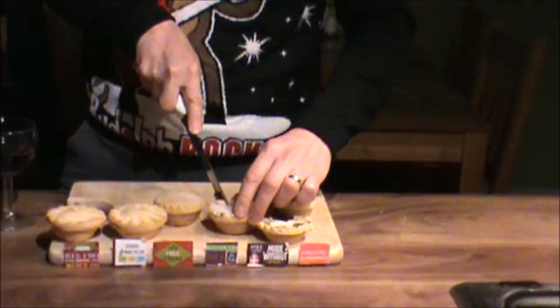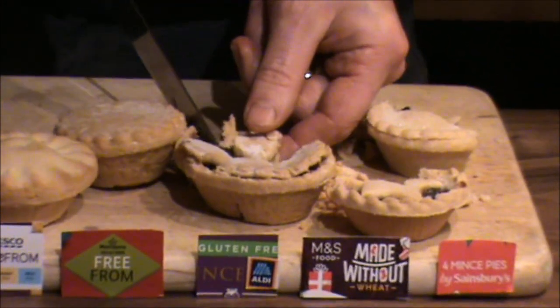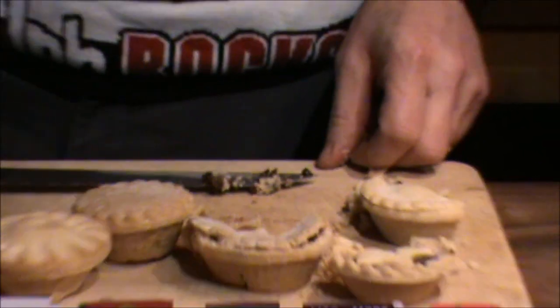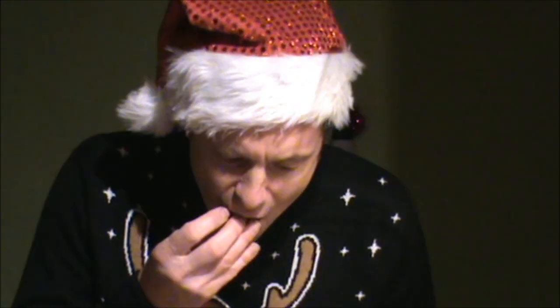Work down the line — number three. God, I shouldn't have done this too close to dinner, should I? Number three. How am I going to remember which is best? Yes, that's reasonable too.